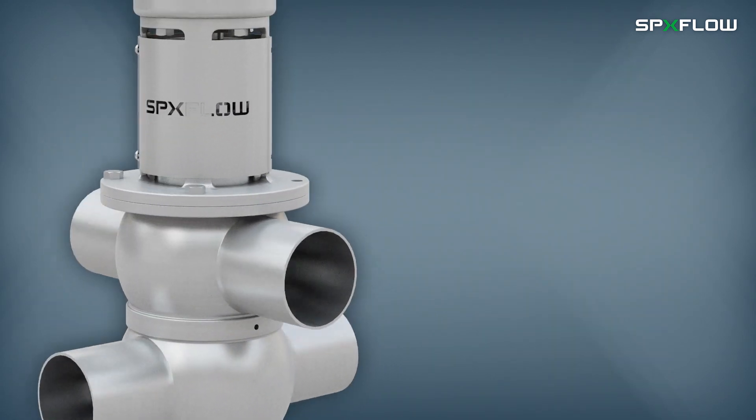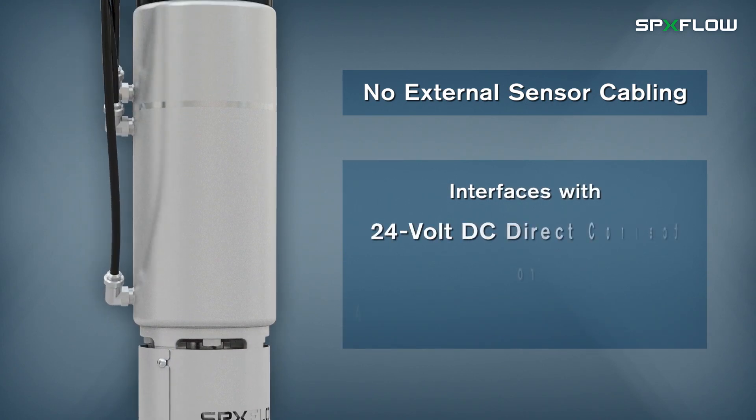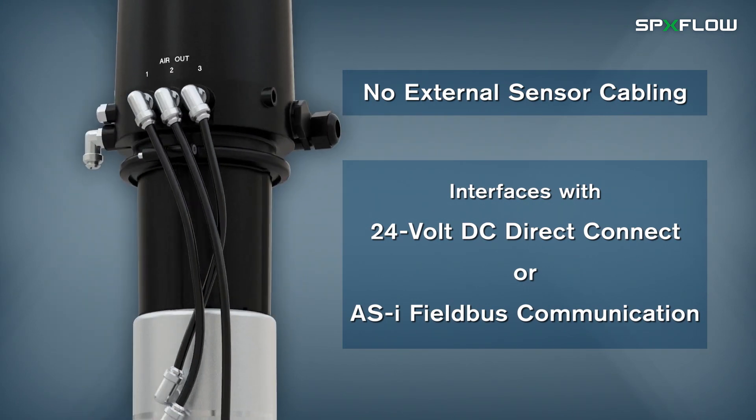Internal feedback sensors provide position detection without the need for external sensor cabling, and can be interfaced with 24-volt DC direct connect or an ASi fieldbus communication. Ask about other SPX Flow control unit options.